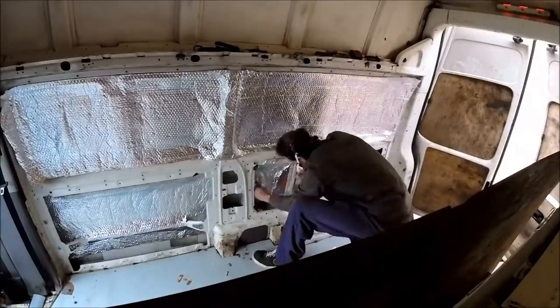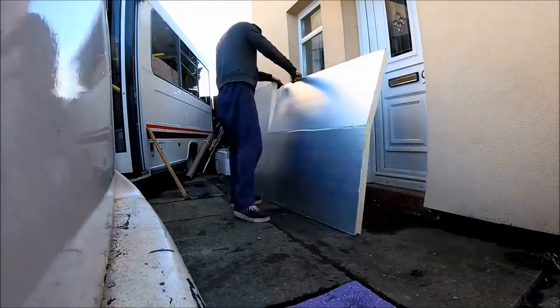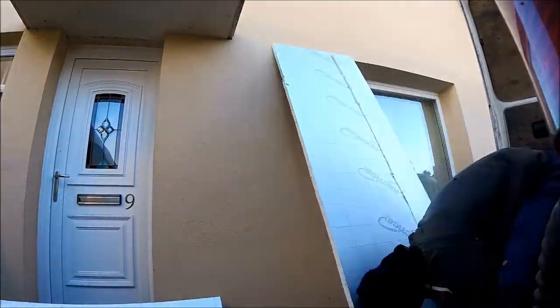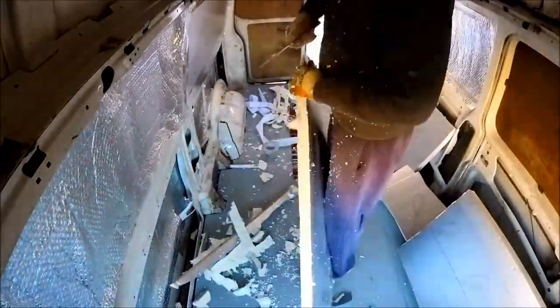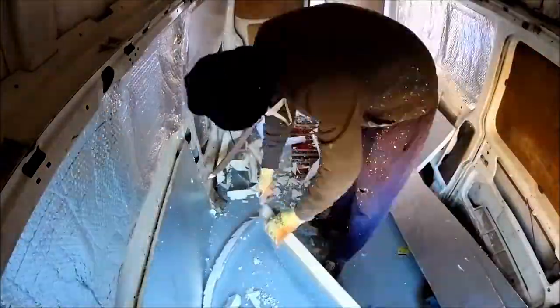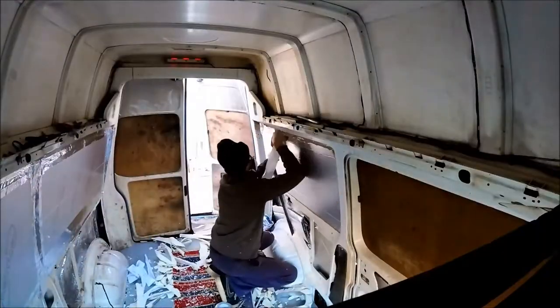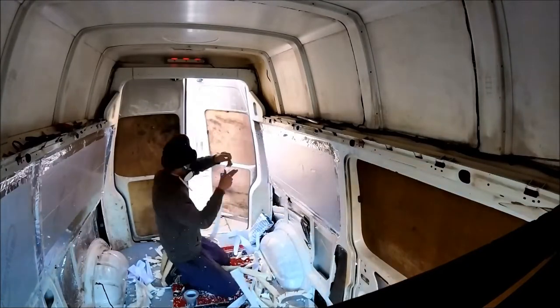The insulation had bubble foil throughout, adhered with high temperature adhesive. Then there was a mixture of 25mm and 50mm PUR insulation boards fitted in. All the boards were chamfered to the panel shape where required, to get them to fit as tight as possible against all of the van panels. All insulation boards were held in place with aluminium foil tape.